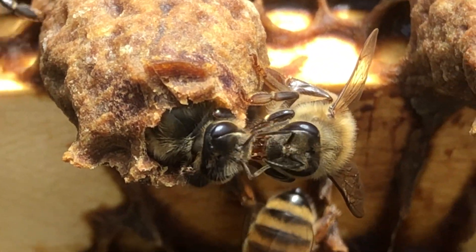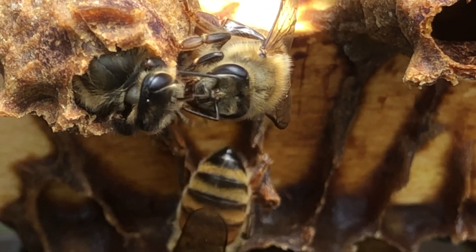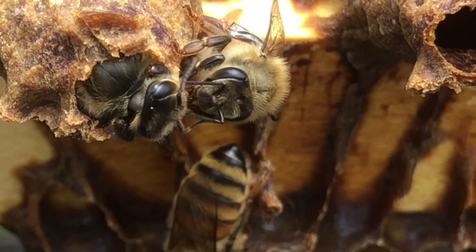They're feeding her. See that bee feeding her? And the pheromones are being passed through the antennae. Isn't that cool?